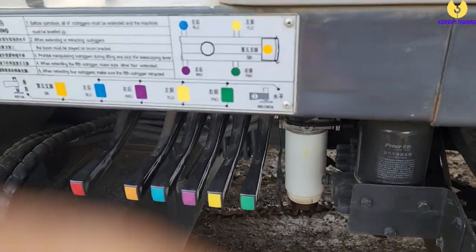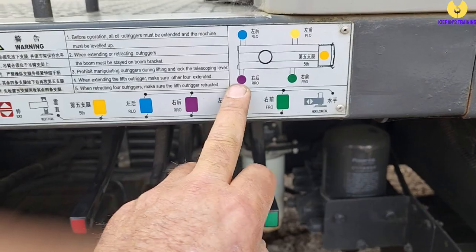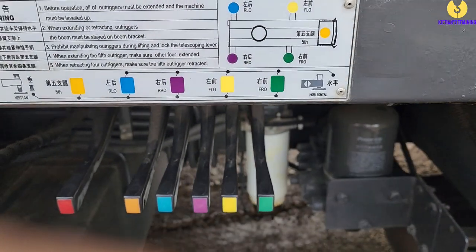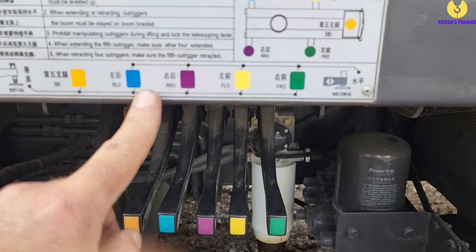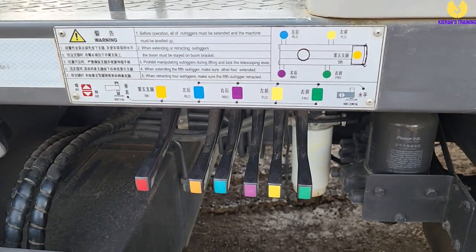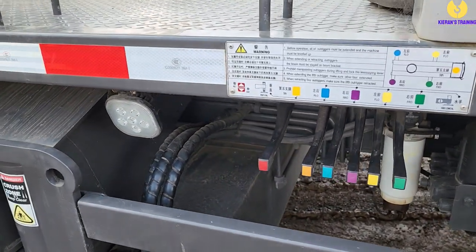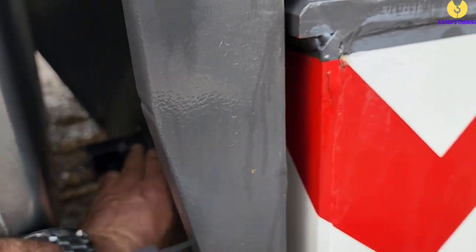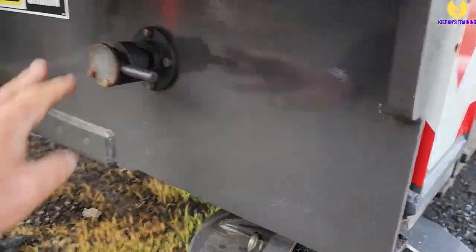Here we've got our controls — these particular ones are colour coded. On this side we're standing on, we've got green for the front and purple for the back. Yellow is the other side, and blue is the back rear. If we push the control up, that works horizontally; if you push them down, that works the vertical rams. Before we push them out, we need to make sure all our outrigger pins are pulled out. Walk around, check all four of them are out, then slide them out.